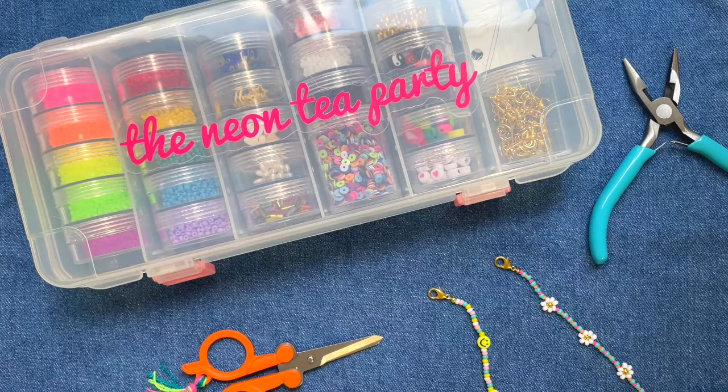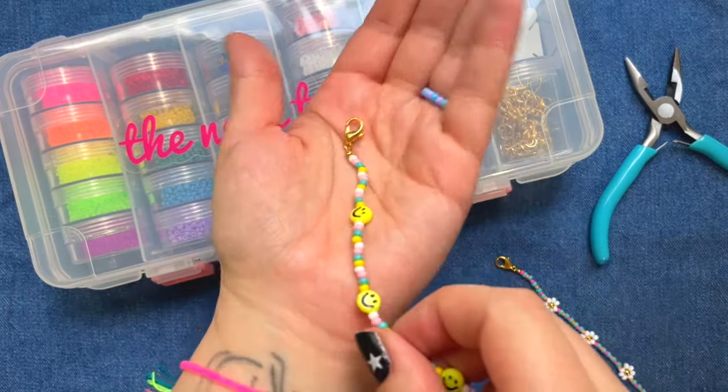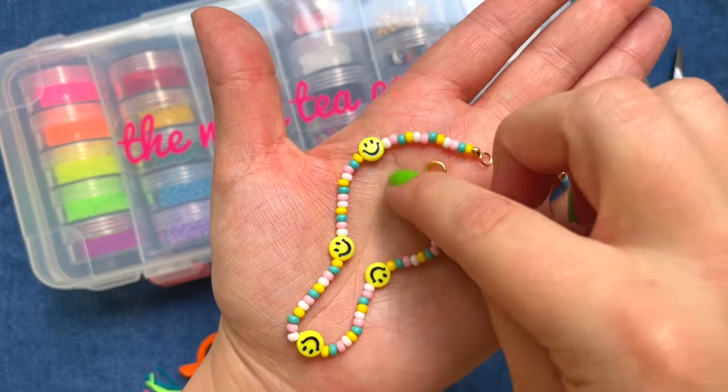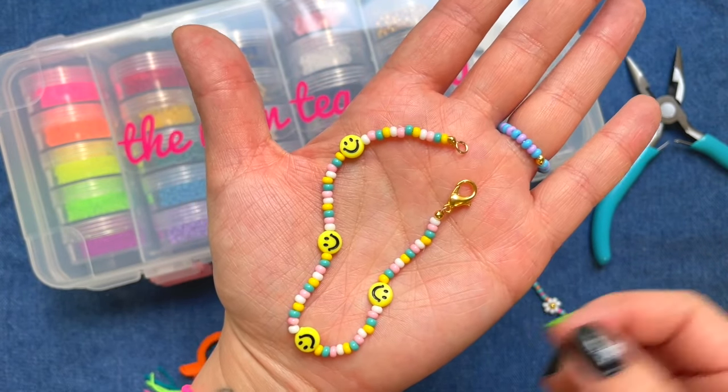Hey everyone, Dorothy of the Neon Tea Party here. Today I'm going to be walking you through how to add a clasp closure to your beaded jewelry. Now what we mean by clasp closure are these lobster hooks right here. You often see these on bracelets, anklets, necklaces, anything that has a non-stretch string essentially.